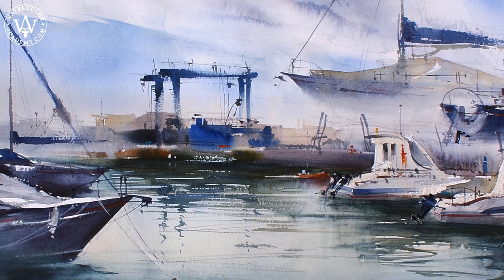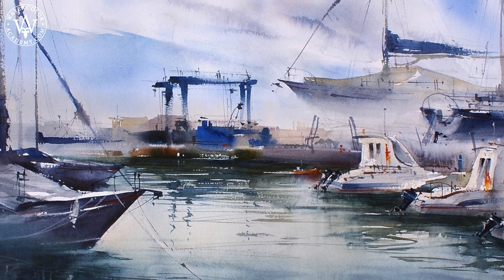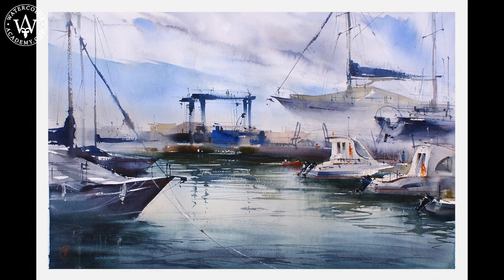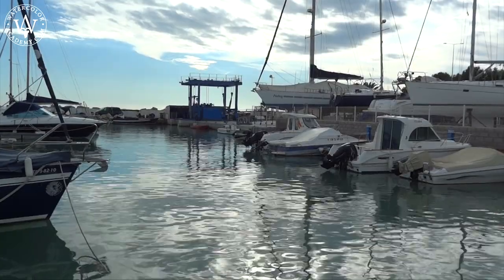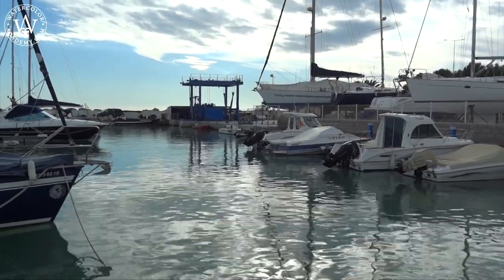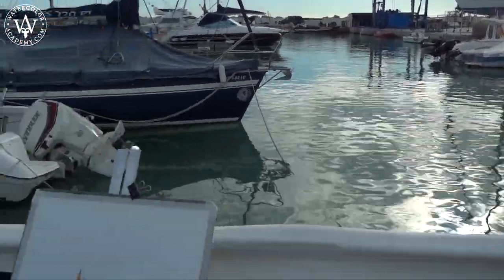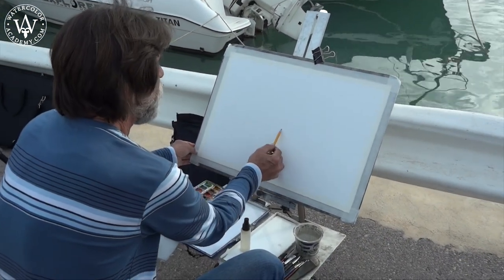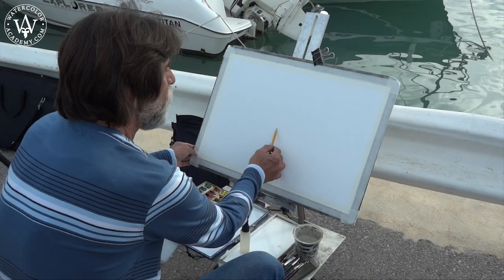Here is the artwork that was done in the video lesson. It covers an impression of this marina with the sky, boats, and water. I will paint on location in watercolor, and this artwork begins with a rough sketch in graphite pencil, directly onto the watercolor paper.